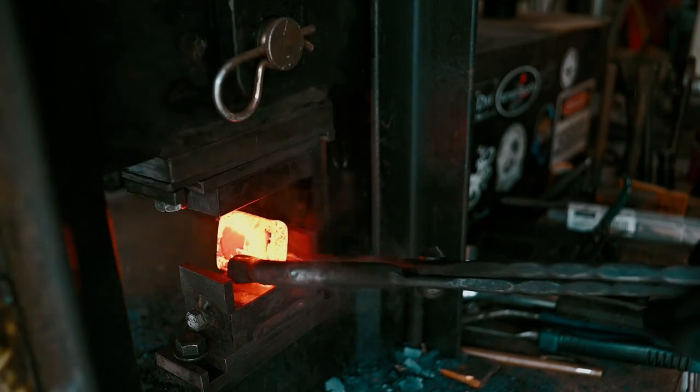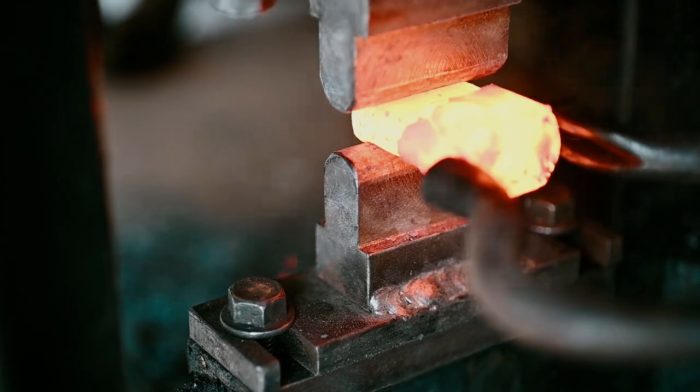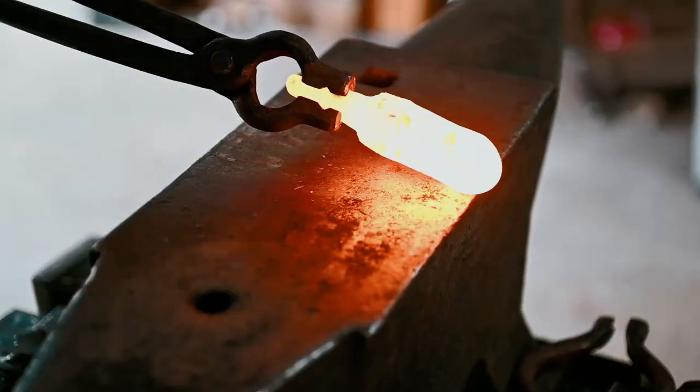I made it out of a chunk of 52100 high carbon steel. I used the press to isolate the blade and the tang so I had nice clean transitions, and then forged the rest by hand.